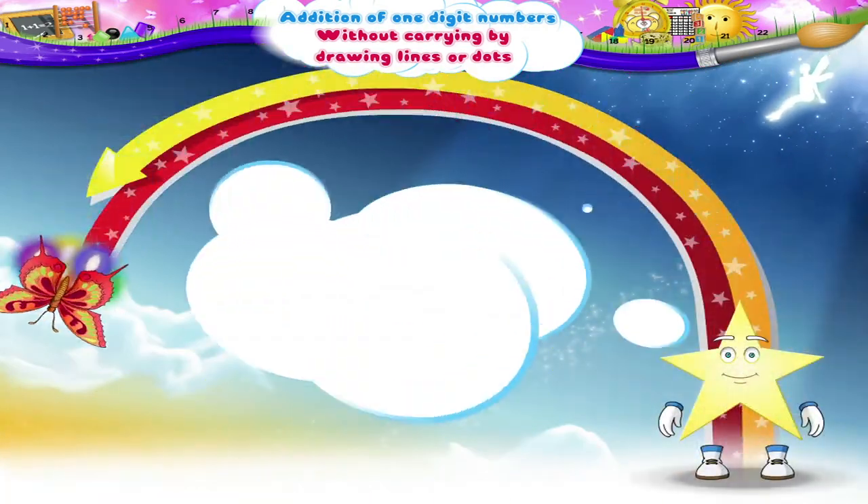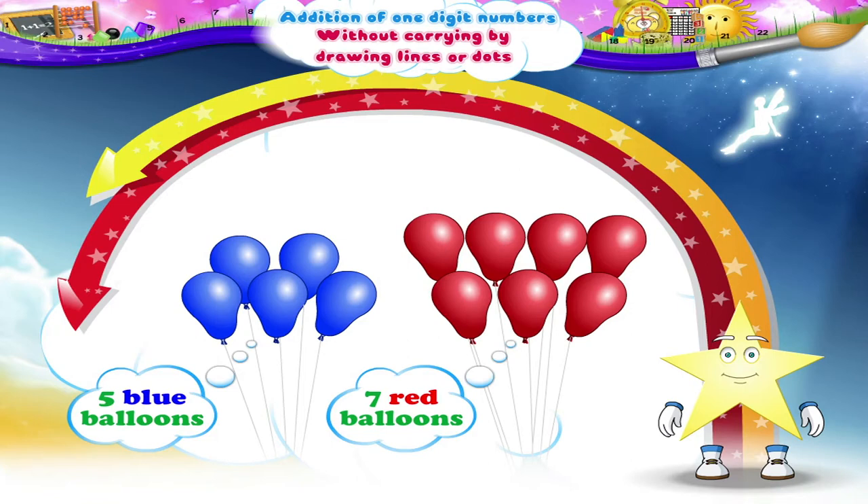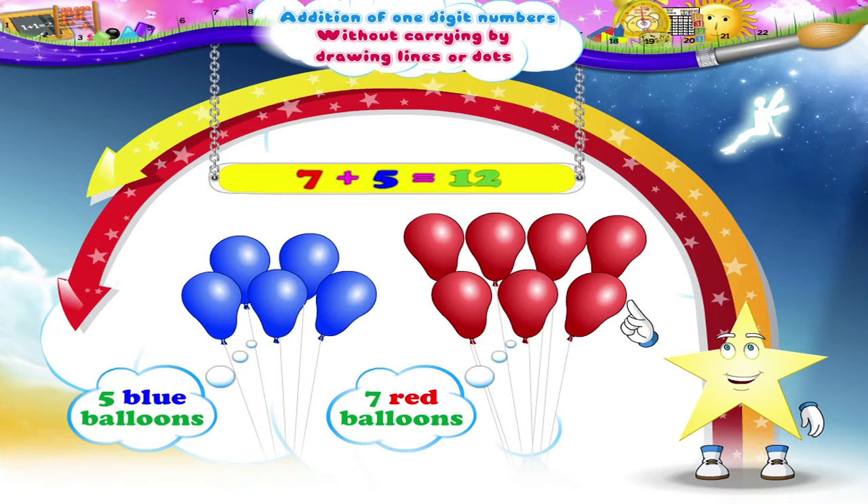Now Starry, if I ask you how much do seven red balloons and five blue balloons make all together — yes Starry, we have to do addition. Seven plus five all together are twelve balloons.